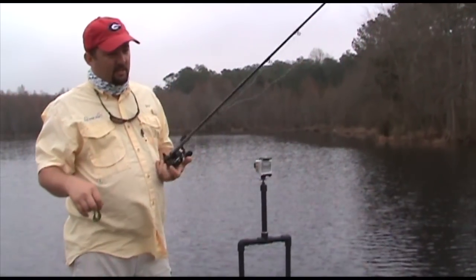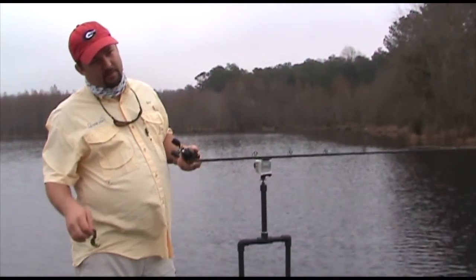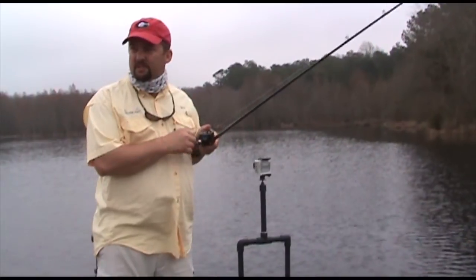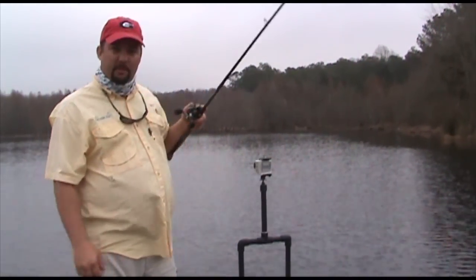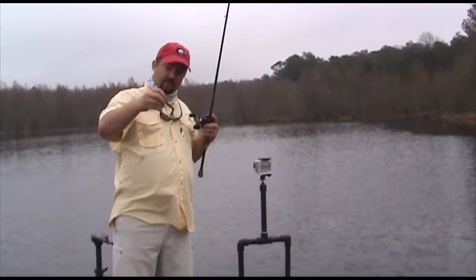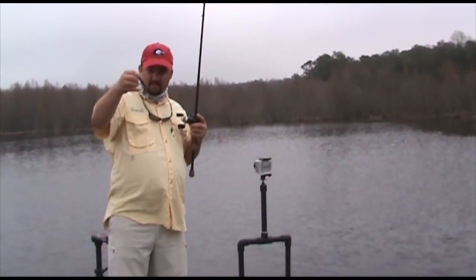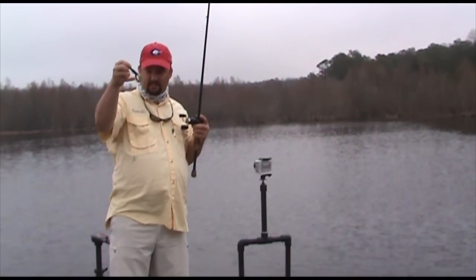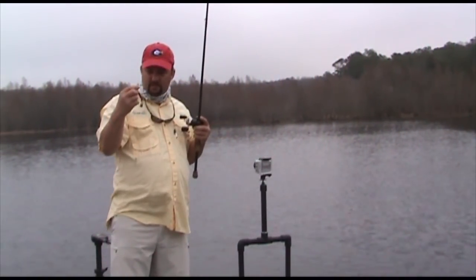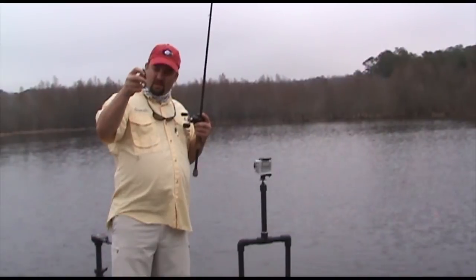I'm going to try to show you how to fish it. Looks like the bass are getting up and getting ready to spawn, so I don't know how many females are going to still be here. The water temperature is 62 degrees, so they may already be up in the shallows spawning. I take my Rage Craw and rig it like I showed you in the cabin, then I dip the claws in JJ's Magic — some Chartreuse JJ's Magic.